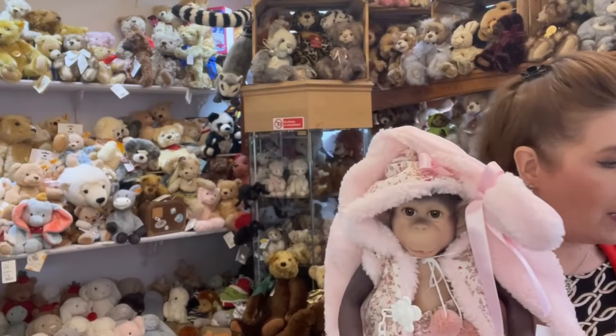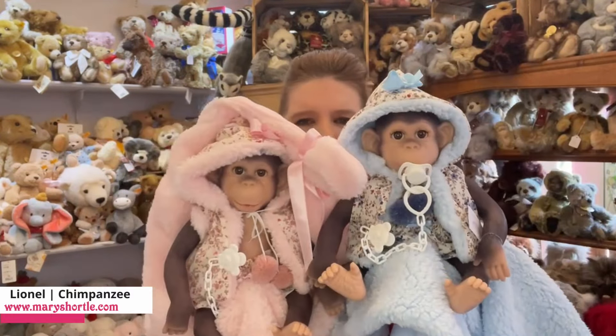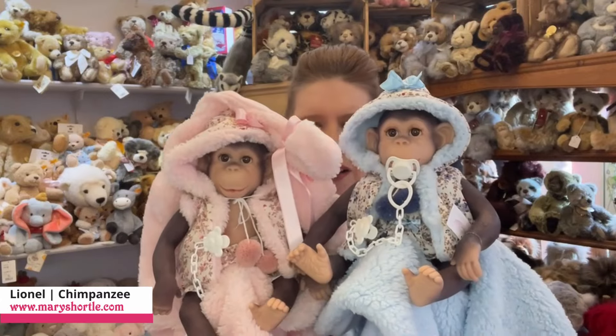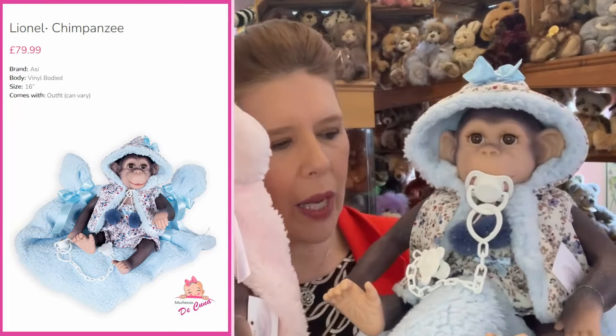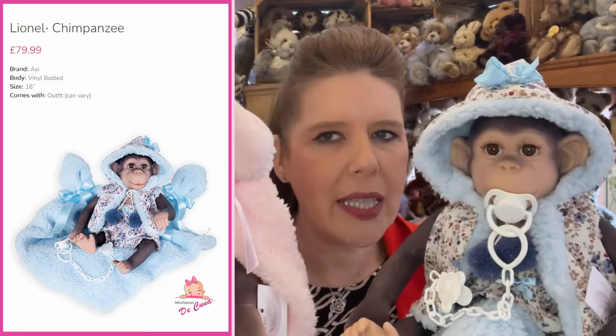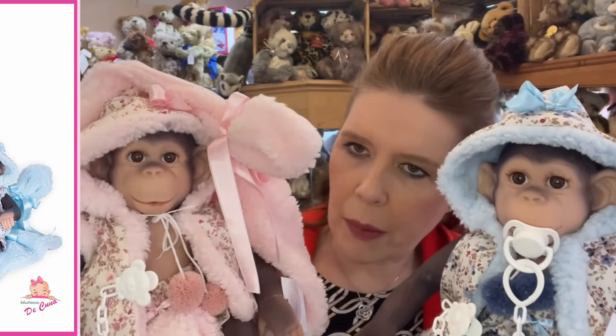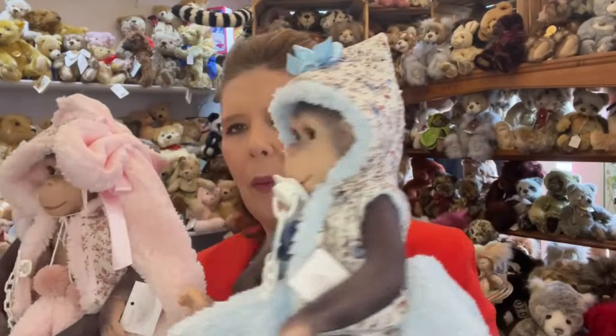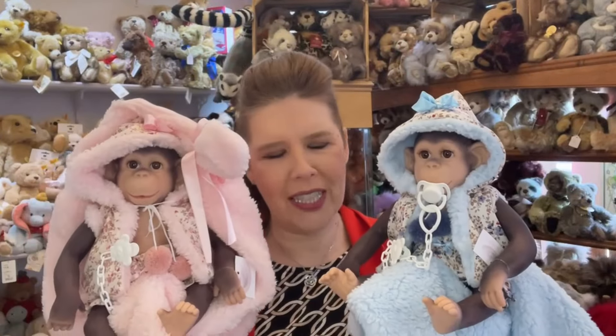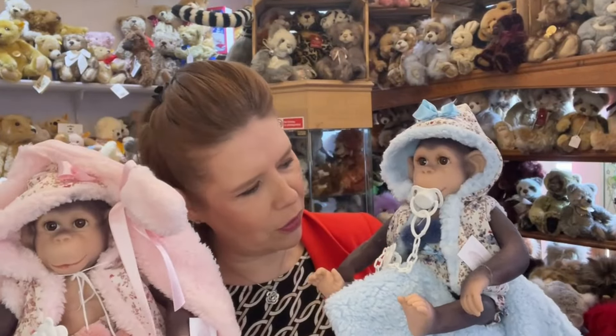Of course you can also have it as a twin — we just love twins here. Matching compliment outfits as well, the beautiful small printed. I love the way that they think about the size of the item in Spain and just get the fabrics absolutely perfect and all in scale as well. You just wouldn't want to change the outfit on these — they really are absolutely gorgeous.